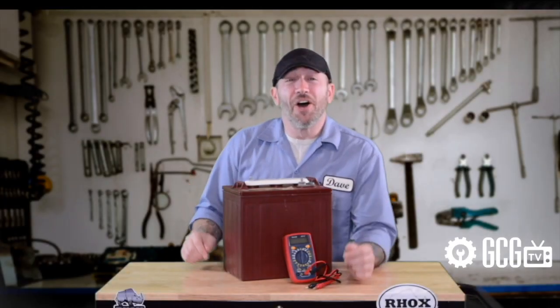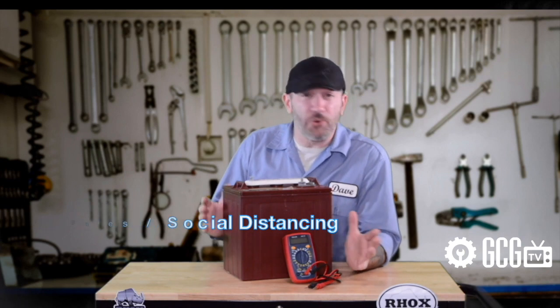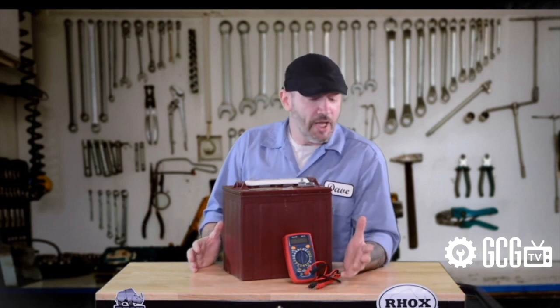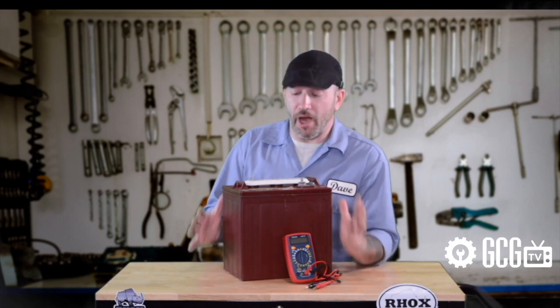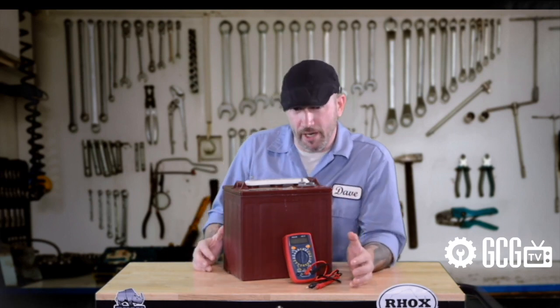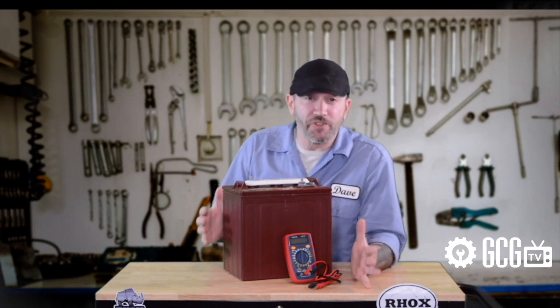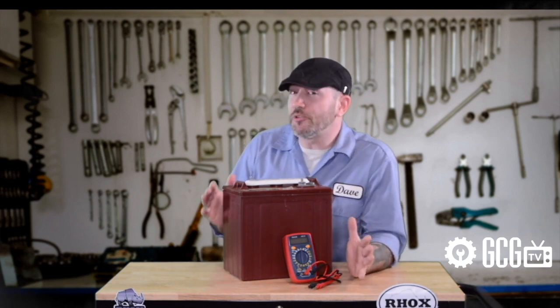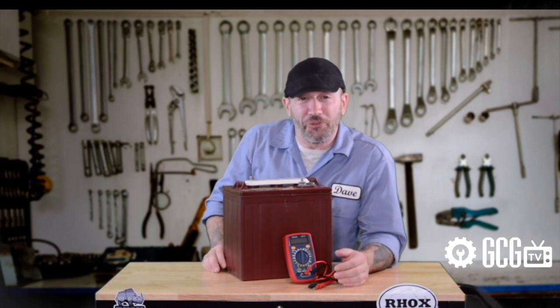Hi everyone, welcome and thank you for joining us today as we discuss golf cart power. If your electric cart jerks or isn't performing like it used to, it's losing power while driving or won't move at all, power supply is the first thing to investigate. We'll look at safely testing batteries when you don't have a load testing machine on hand. And if you stay with us through the whole episode, we'll tell you how we're going to put a new multimeter in the hands of a few new YouTube subscribers.